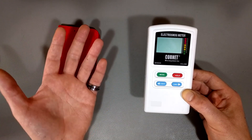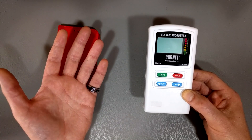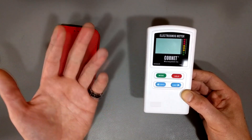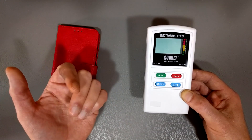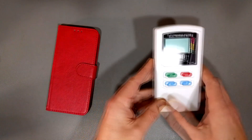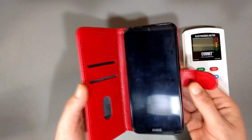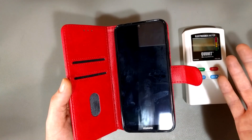Extremely low power levels have been shown by various studies to have biological effects — not very good effects on our bodies. Things like modulation, the pulse nature of signals, and so on. I'll put links to my other videos on those subjects in the description. But for this test, what we want to know is quite simply: if you have a smartphone in a case, can you put foil in it so that when it's on your body, you're going to be blasted less by the gigahertz radio waves?